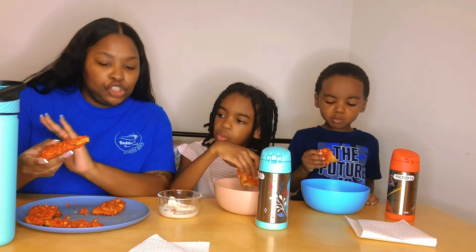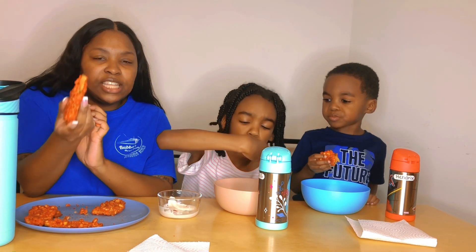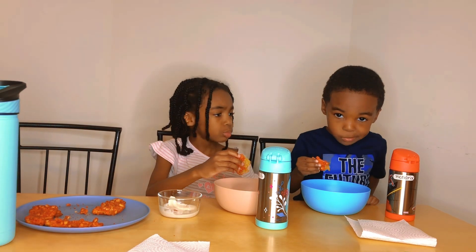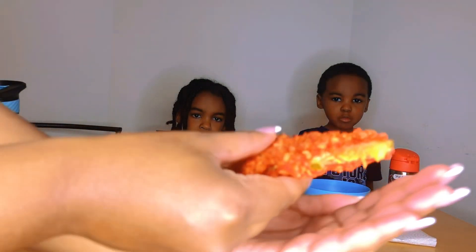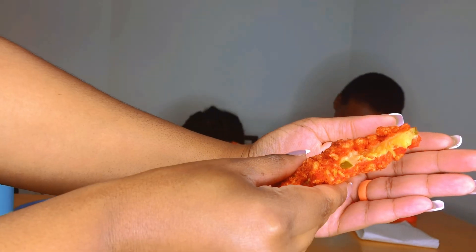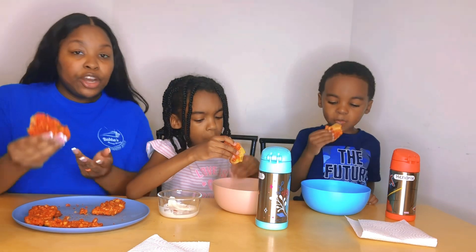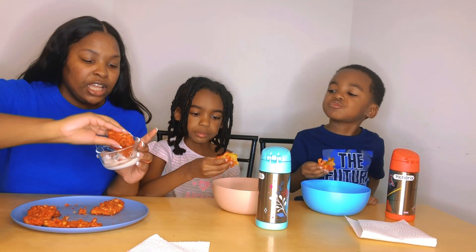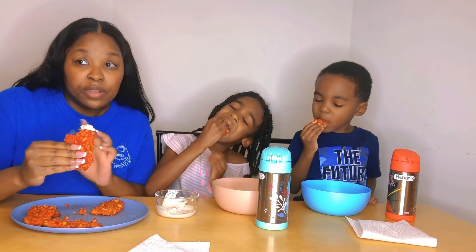I feel like the double dip is a little extra — it's cool but the big chunks of Cheeto make it a bit overboard. It's better with the ranch in my opinion. It would definitely be better if you had a food processor. I didn't want to buy one just for this video and never use it again. The problem was the Cheetos were too big for most of them, so they didn't stick and most fell off in the air fryer.